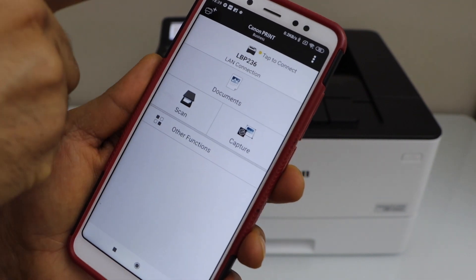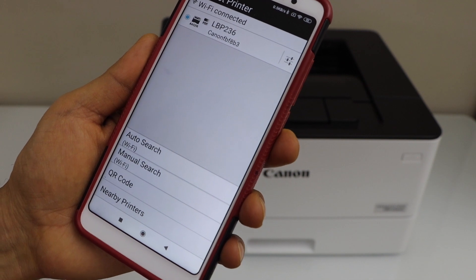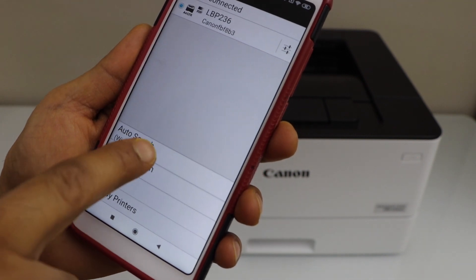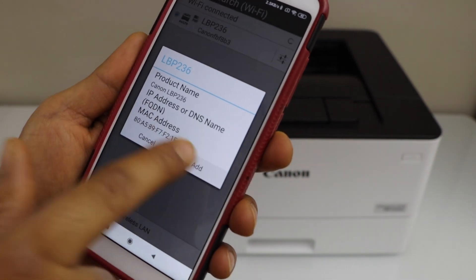You need to add the printer, so click on the plus button to add a printer. Your printer should display on the next screen. If you don't see it, click on Auto Search Wi-Fi again and it will display. Select it and click Add.